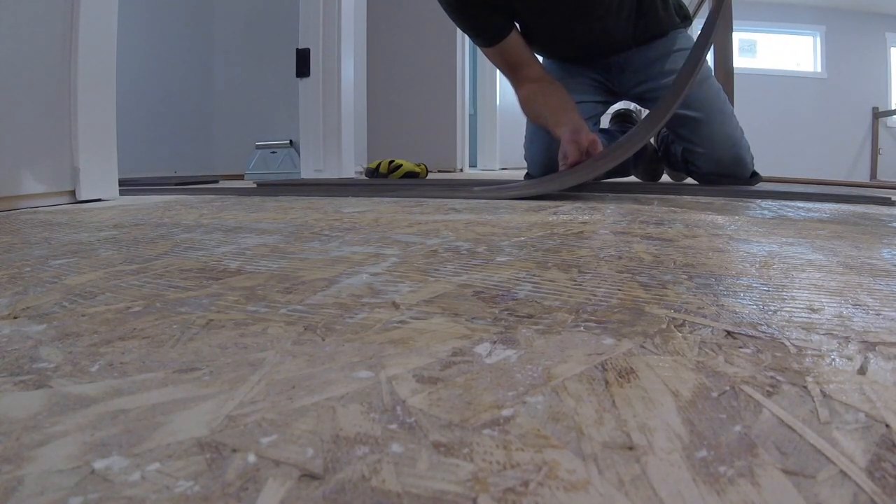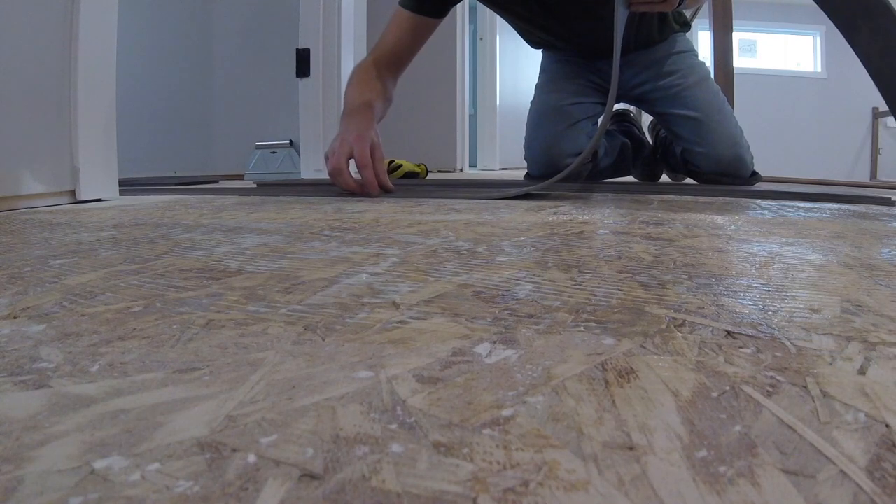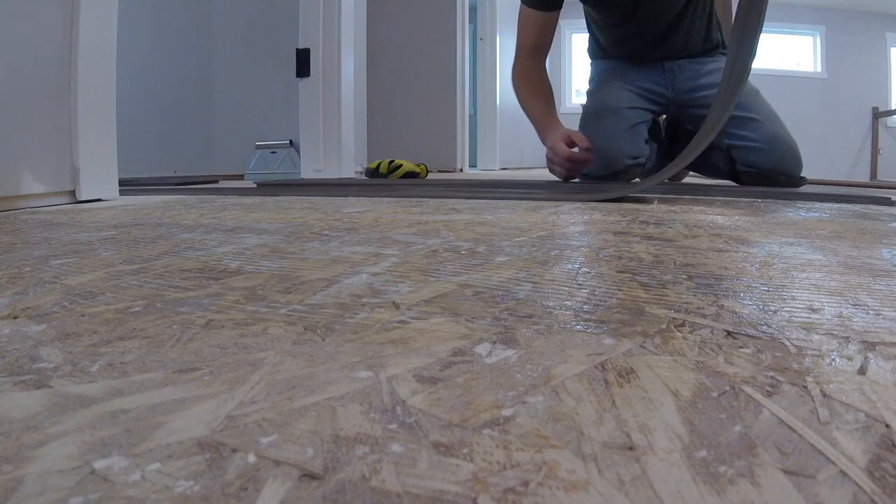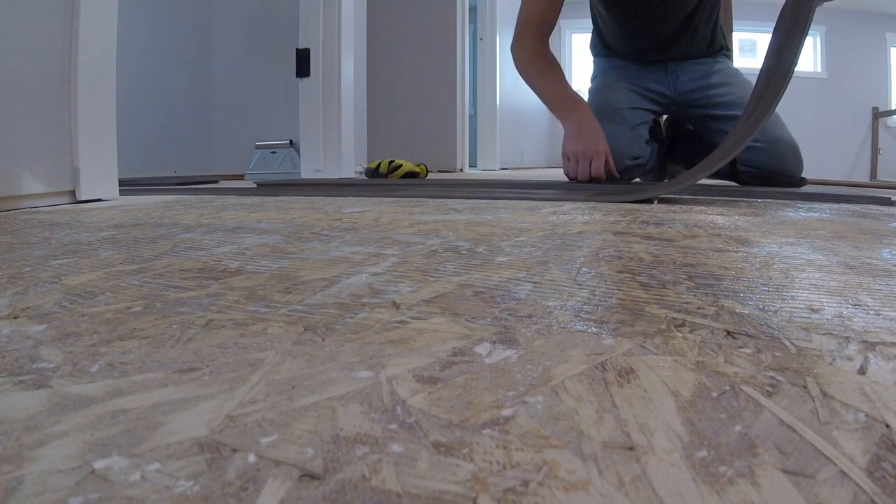Your first two planks are going to be staggered half on each other — the first row on the chalk line, the second right up against it. If there are no gaps on the ends or the sides, you know you're running straight.